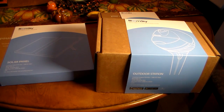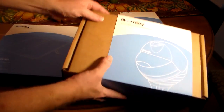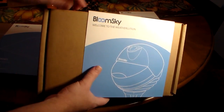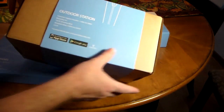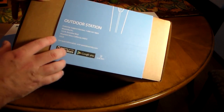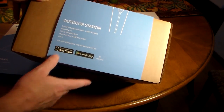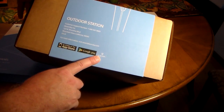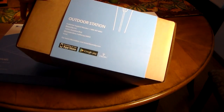We're going to unbox it — I'm going to show you what it looks like and what you're going to get when you order the full package. This box right here, welcome to the WeatherLution — this is the full-blown unit, the outdoor station. You can see all the information about it. It does have apps in the App Store, Google Play, iOS, and this runs on only 2.4 GHz Wi-Fi.